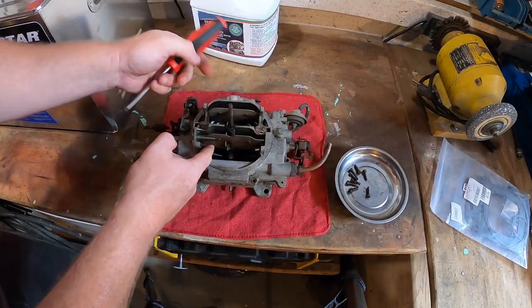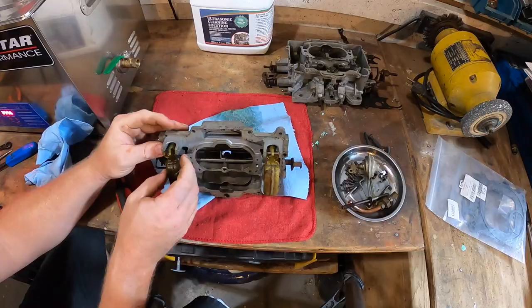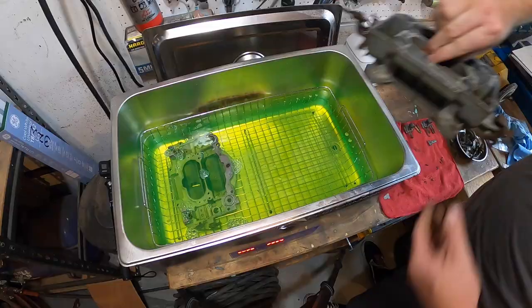Initially, when we wanted to rebuild our Carter carburetor, we had ordered the wrong rebuild kit. So effectively, we're showing you the second time we rebuilt this carburetor. The first time we had ordered a Carter AFB kit instead of an AVS. That was our mistake. In the next few minutes, we're going to show Jim Hannon walking us through how to rebuild our Carter carburetor. Hopefully the next 10 minutes or so are pretty useful to you guys looking at doing your own rebuild. All right, let's pop it open.